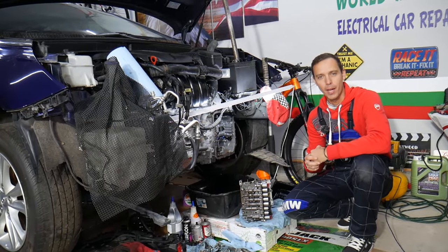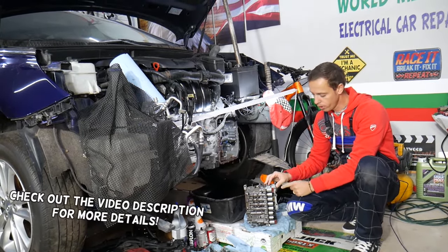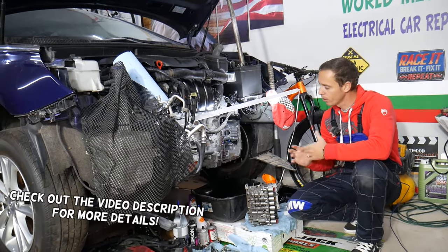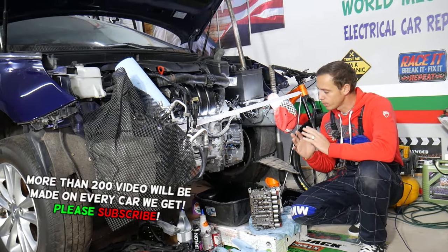Hey guys, welcome back to Auto Repair Guys. Thank you for watching and subscribing to the channel. Today will be a super helpful video to any of you having a car with automatic transmission and needing to remove or replace the transmission valve body. We'll explain the basics about what needs to be done and what it involves — it's not as complicated as people think, so make sure to stay to the end.